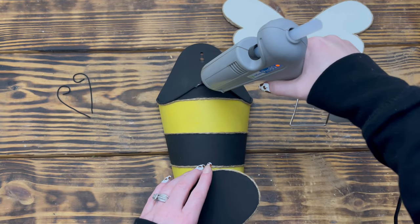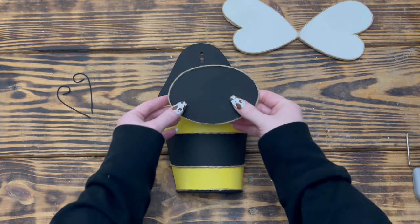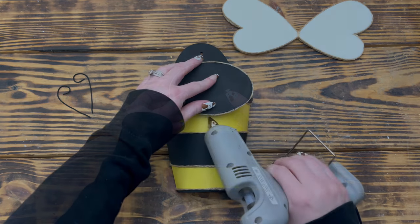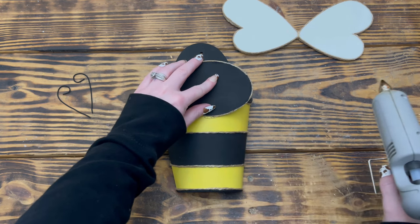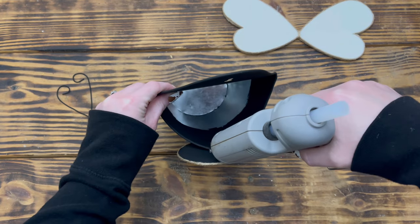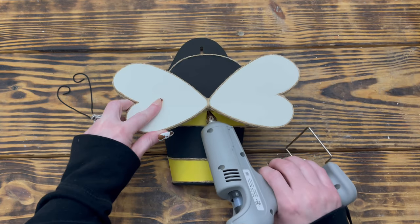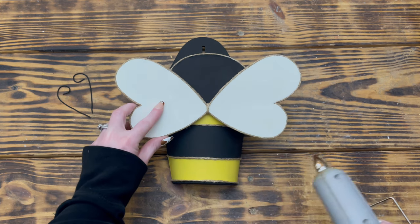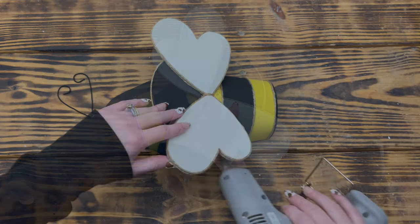Once I had all the pieces made I started putting the bee together using hot glue. I placed hot glue on the top lip of the planter right in the center and placed the head piece on top, then applied hot glue under the bottom part of the head to help secure it. I then stood the planter up and reinforced the back side of the head, laid the wings in place right under the head, and used hot glue to secure them.